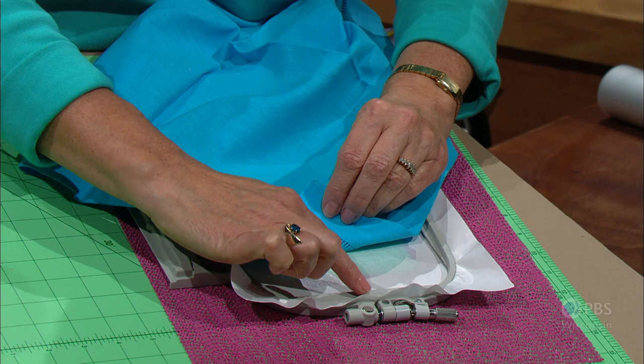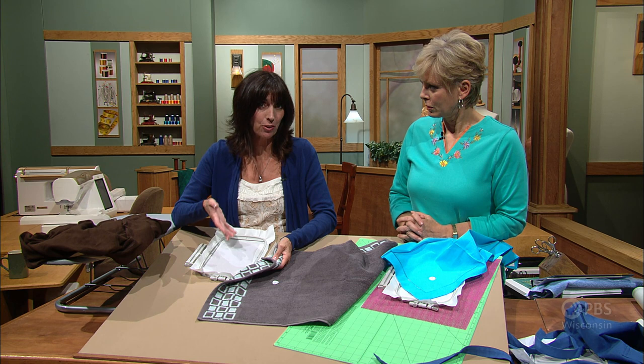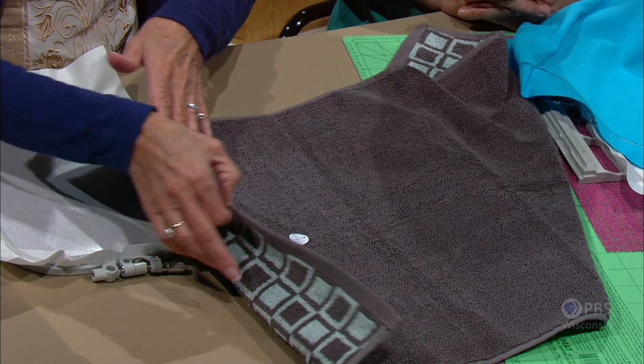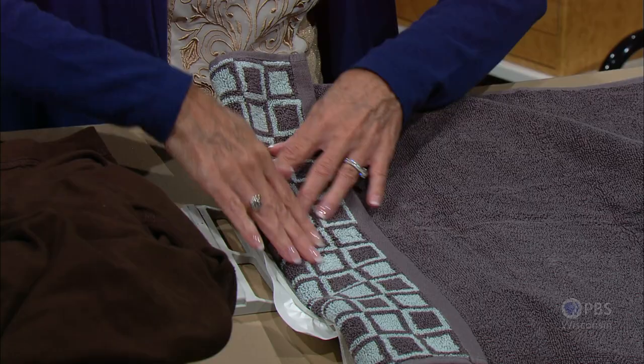For towels, the problem is they're bulky with loops that can get caught in the stabilizer. Use a sticky stabilizer, but protect the towel from the sticky by ironing a low-tack iron-on tearaway to the back, which can be easily removed after embroidery. With the target sticker in place, fold up the towel at the border making a straight line, position that straight line on the inside edge of the hoop, and finger press it to the sticky. When you open it up, you're dead center in the hoop and the needle can go right in and stitch.